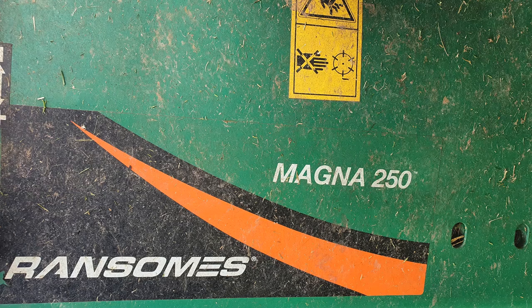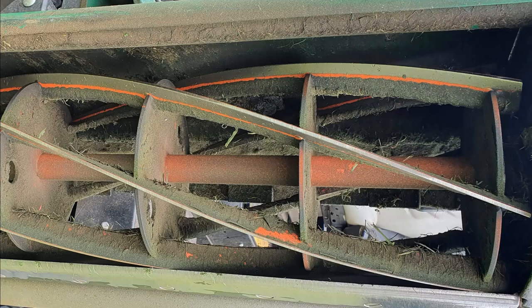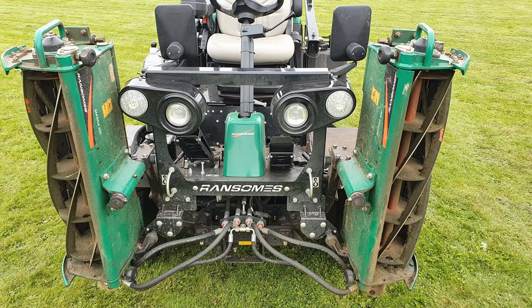Let's have a look at the cutting reels. My machine is fitted with the Ransomes Magna 250 sports cutting heads. They are six-bladed cylinders, 10 inches in diameter, and are great for cutting longer grass up to about six inches, but they're even better at cutting shorter grass for sports pitches and cricket outfields. Let's have a look at them in action.